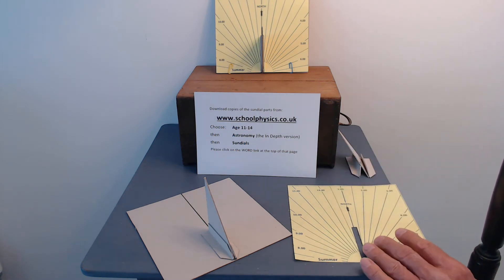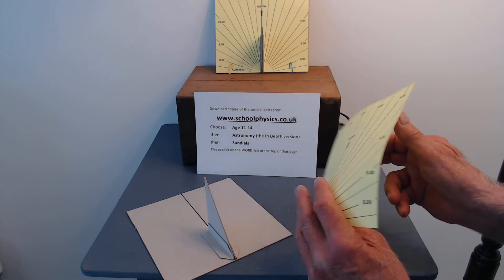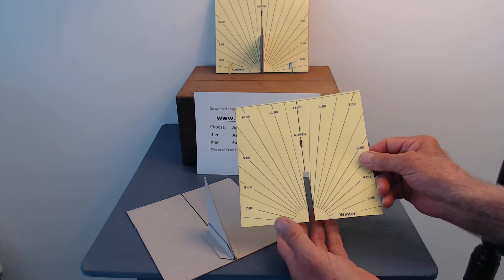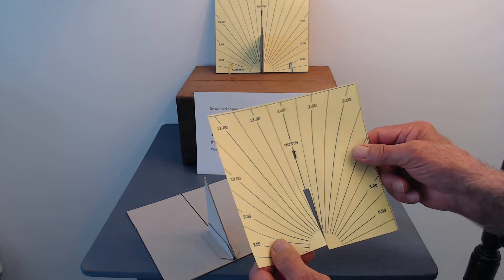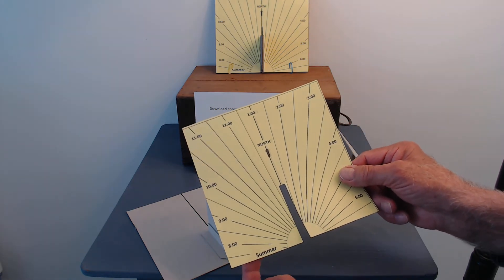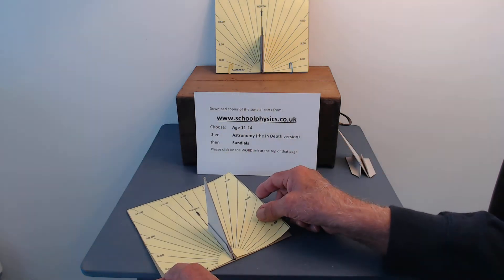Next we need a scale. My scale has got two sides, one for summer and one for winter. You'll need to cut a slot up the middle so it will go down over the gnomon. It's summer now so we'll put the summer side upwards.